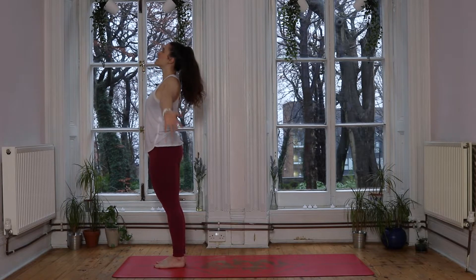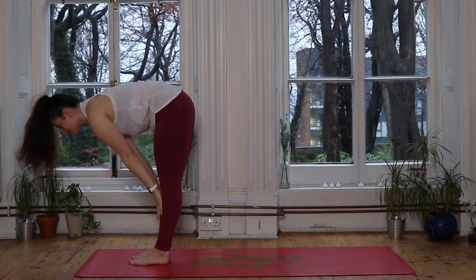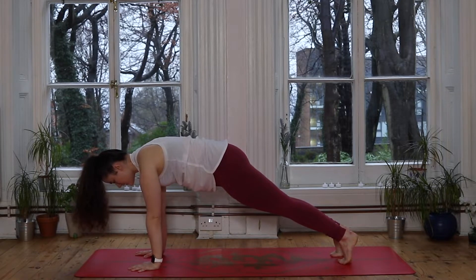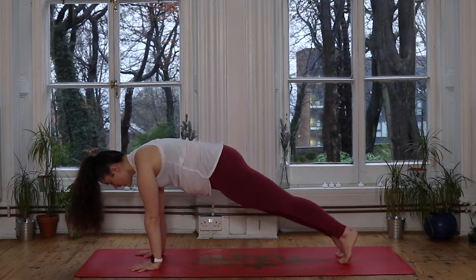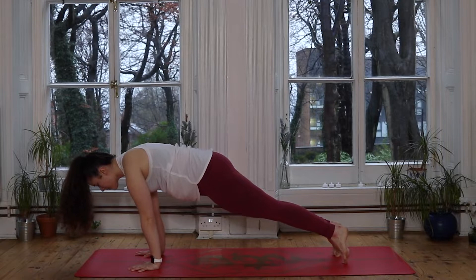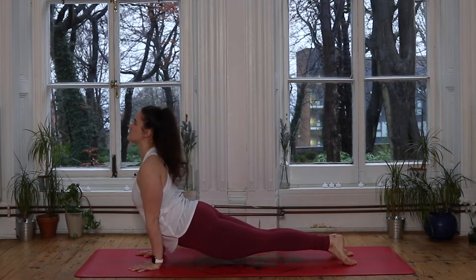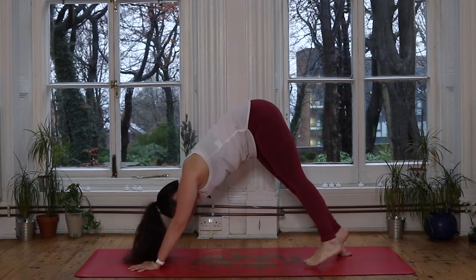With our next inhale, fingertips reach back up to the sky, nice and tall. Exhale we hinge from the hips, fold it down. Inhale brings us halfway, hands to shins. Exhale we melt down, plant the hands, step the feet back, find your plank pose. Now this time you can either follow knees, chest, chin just as we have done in our first two sun salutations, or you might like to try out your chaturanga. If you want to try chaturanga, shift the body weight forward into the toes, bend through the elbows, and lower yourself in one long line. Then instead of cobra, lift the chest, straighten the arms, and keep those thighs off the ground as you find your upward dog. Exhale — whether you're in cobra or upward dog — lift the hips up to the sky and find your downward dog.